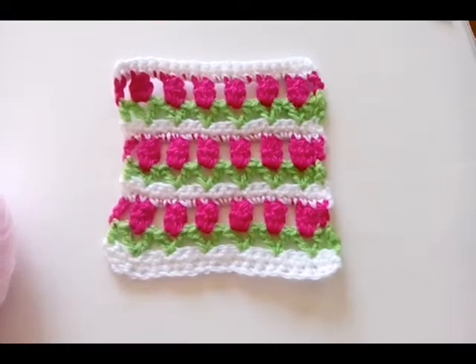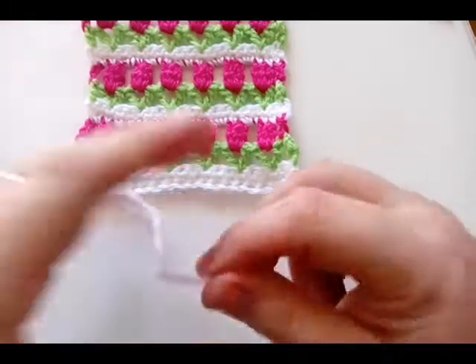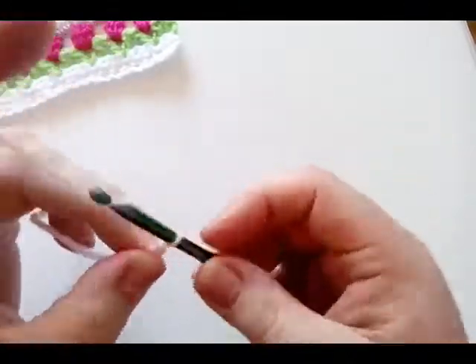I'm just getting my yarn here ready for my bottom row, do a slip knot, and then we'll get started. You need to start with a chain of 21.